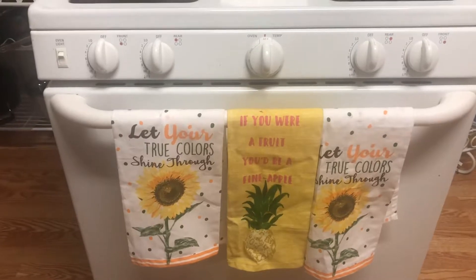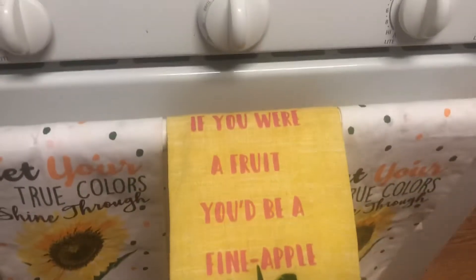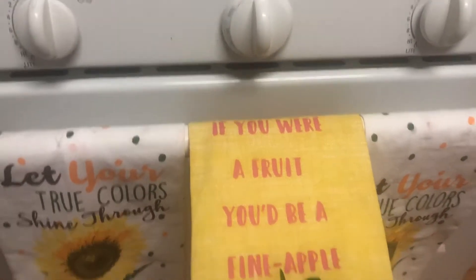And these dish towels, keeping with the sunflower theme, I picked up at Dollar Tree. And this beautiful one with the pineapple - it says 'if you were a fruit, you'd be a fine apple.' That's so cute.